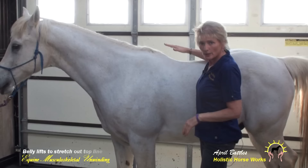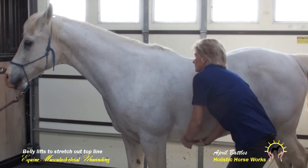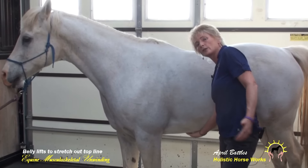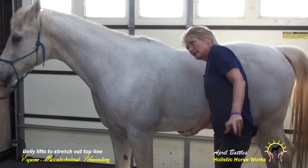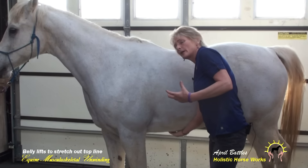So now we've lifted the ribs on both sides. When you come in and you ask for the belly lift, which is just a scratch right in the middle where the girth goes, that top line should come up. In the yoga you're supposed to go there and hold. So you lift, count to ten — one through ten — and you scratch and you get a little bit more. You're supposed to do that times five until the whole back pops up.